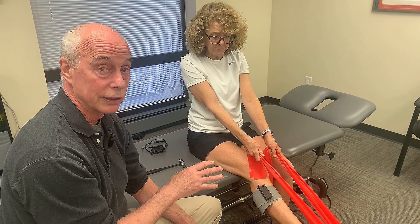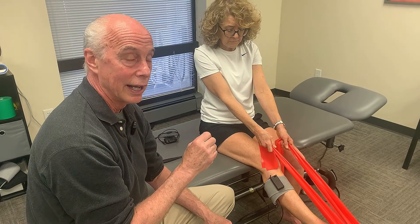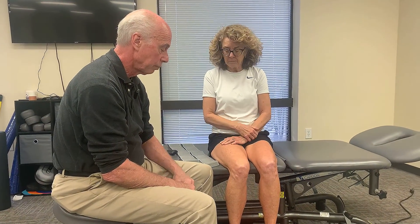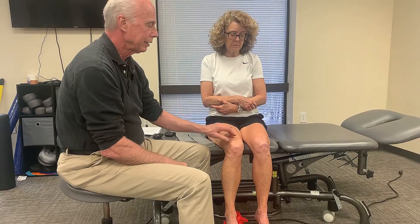You get noticeable improvements in rate of force development, sprint performance, and jump height, but you then have to rehab the tendons. This protocol can be done to any muscle — the next one we'll do is how to apply it to the quads. For ankle sprains we did the peroneals. If you wanted to increase force output with jumping, you could put it on the soleus muscle and do the same thing. But most of the research stimulated quads bilaterally to get increases in rate of force production, decreased fatigue, and increased jump height.